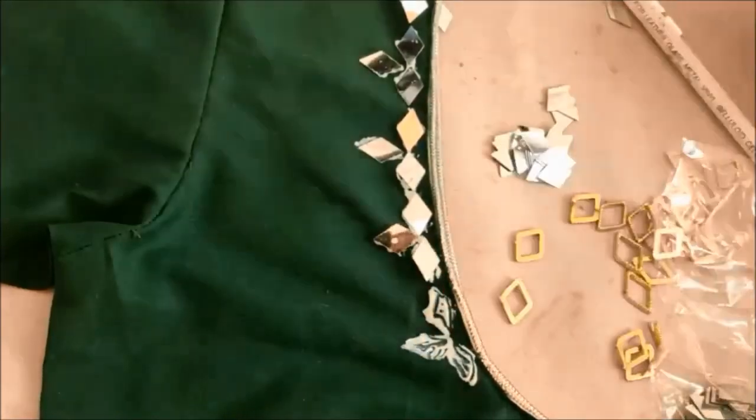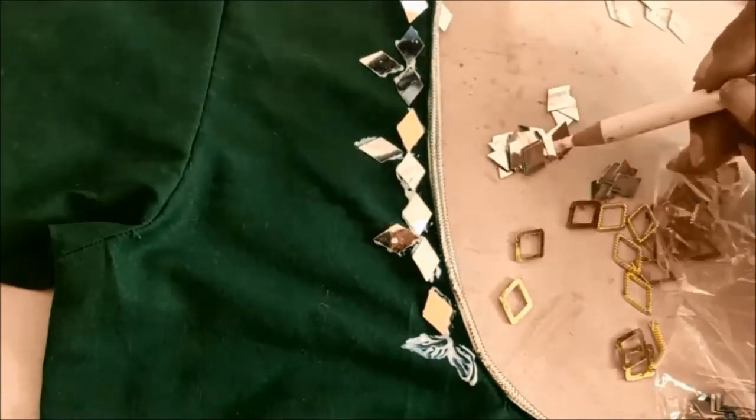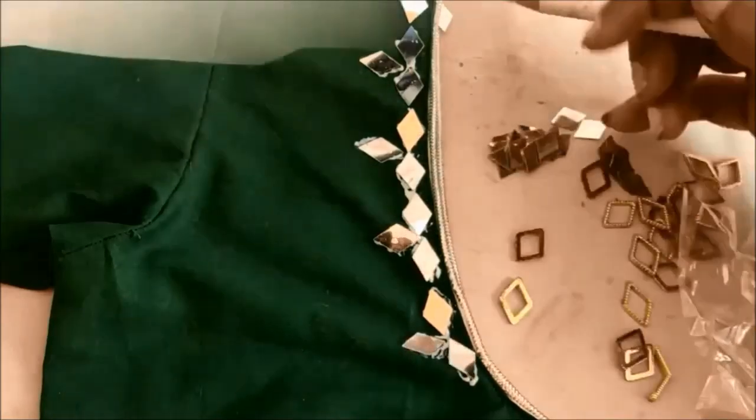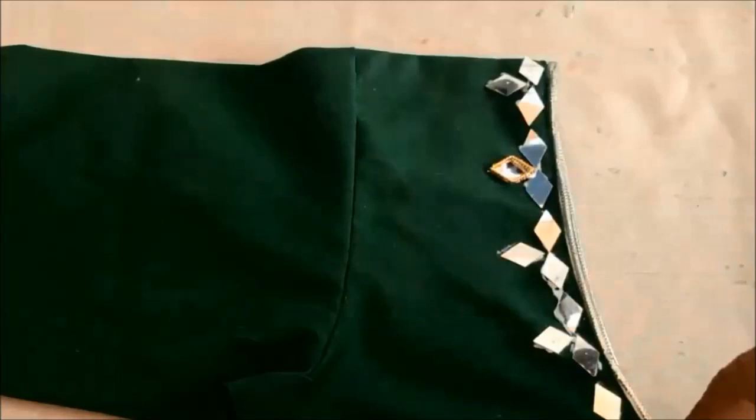We need to make the sleeves on the neckline and sleeves. First, mirrors and frames. The frames are colored in the front.